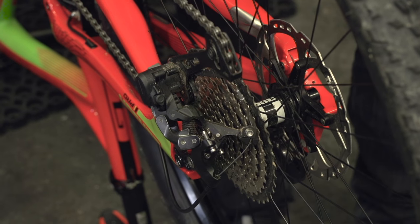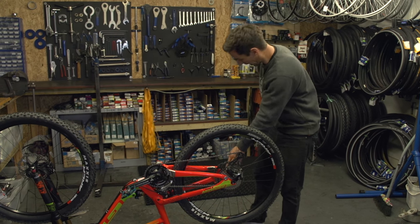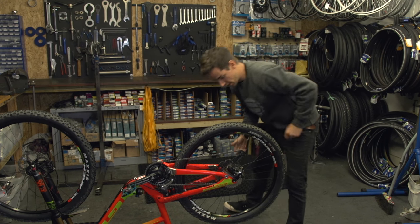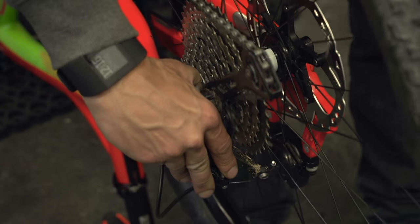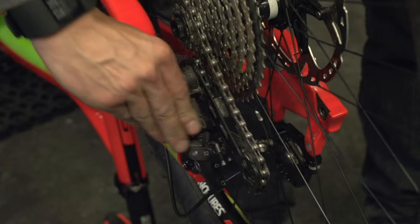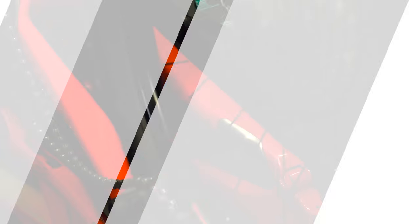Remove the axle. This time with the axle removed, your wheel should still sit there as it's located in the dropouts. I'm just going to pull that mech to the back of the bike to give me a nice route to come out. And there you go — it pops up and out and just unhook your chain.